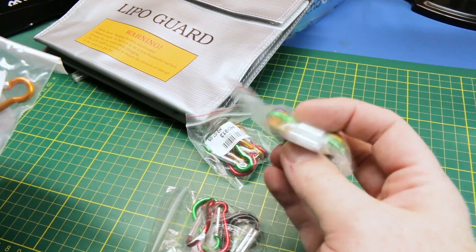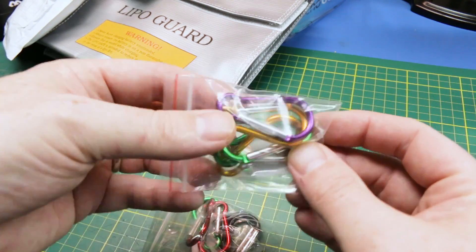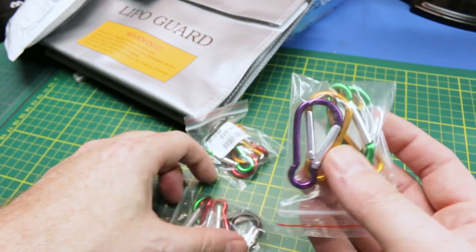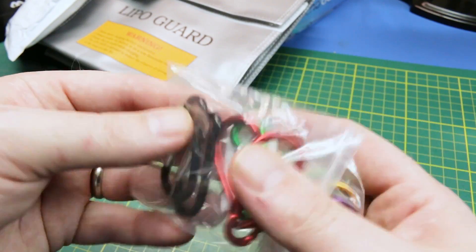For my outdoorsy stuff, I got a whole bunch more carabiners. Now these are not so much handy for electronics, but they're just super handy around the house on your backpacks, keychains, and stuff. They cost virtually nothing on eBay — just standard aluminum carabiners.